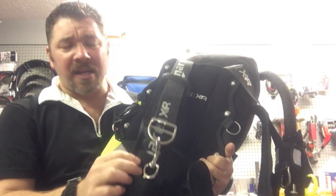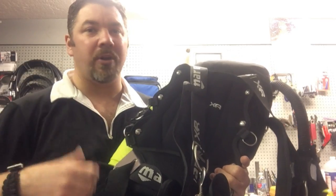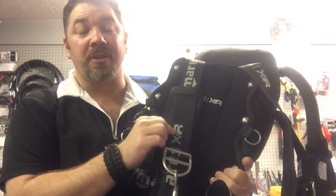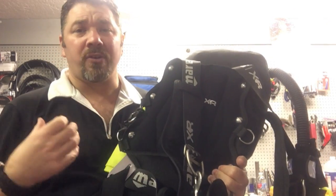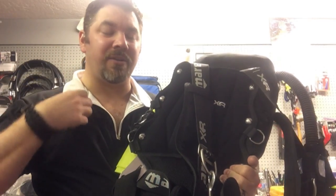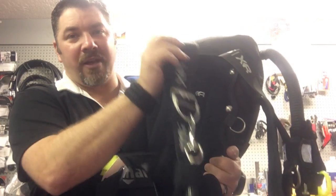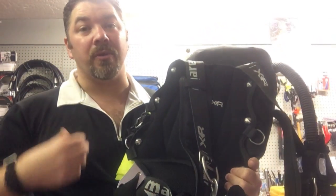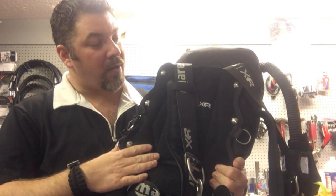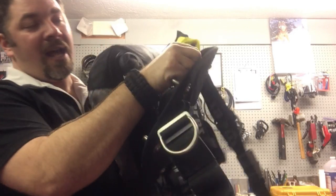As far as the webbing straps go, I like the single-piece webbing because it's very basic — I put it on, it fits, it works great. I added the comfort cushion on the shoulder straps because with a tri-laminate dry suit, over time the webbing straps will start to chafe and tear into your suit. It won't destroy it completely, but you want to take good care of your equipment. The comfort pads on the shoulder straps are there just to protect my suit.